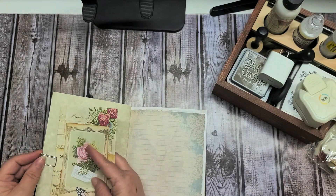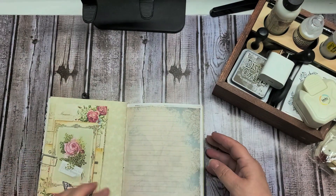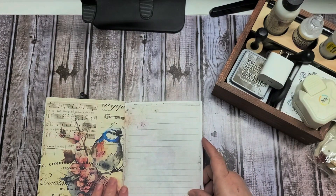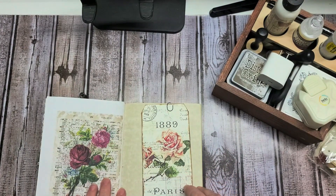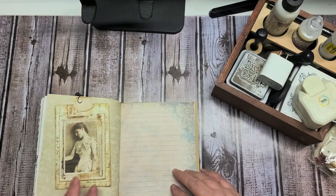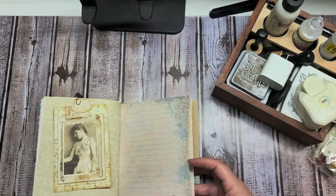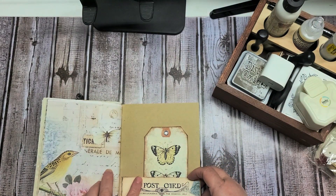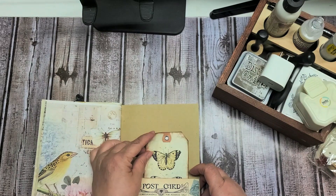I made everything so that you're able to take it in and out, so that you have plenty of space to write. Here's just some beautiful pages and more writing space, another tag, another journaling card, a couple more pages. And then in the back I put a pocket and added another tag.